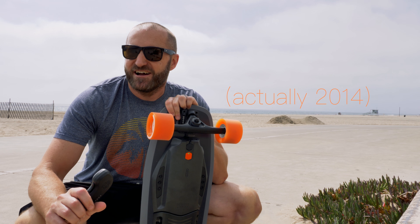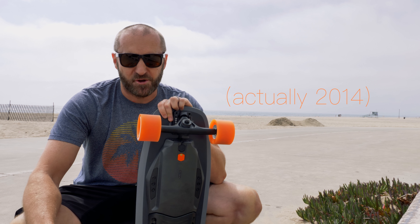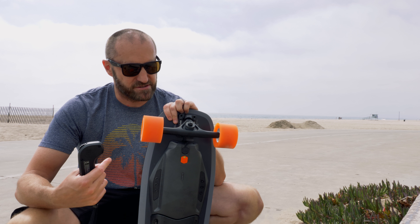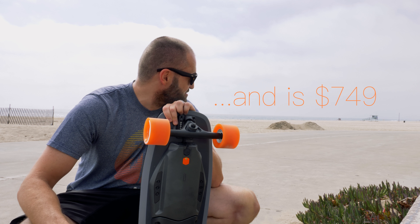So back in 2012, Boosted came out with their electric skateboard and I wanted one so bad, but I couldn't justify the $1,200 for it. This guy just came out a couple months ago — it's the Mini S — and I've never ridden an electric skateboard.